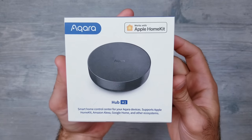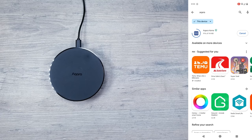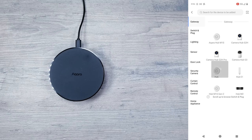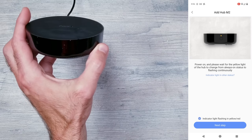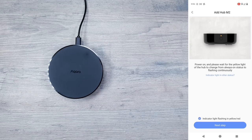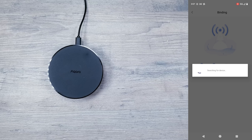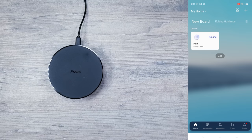Before getting these installed in the profiles, let's quickly go over what you need to do to get them set up to respond to motion. You're first going to need one of their hubs — this is the M2. Once you have everything unpacked and plugged in, download the Aqara app. Once you're signed in, click the plus icon near the top right and hit add accessory, then click on hub M2. The yellow light on the device should be flashing. From here, enter in your home WiFi information, give it a minute to go through the connection process, and just like that your hub is up and running.